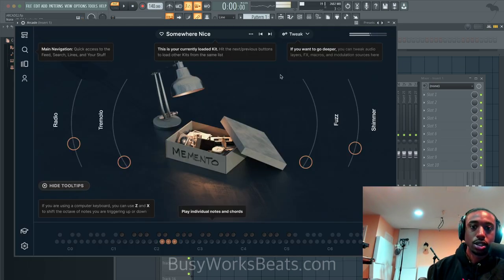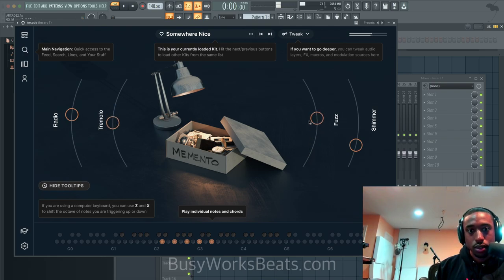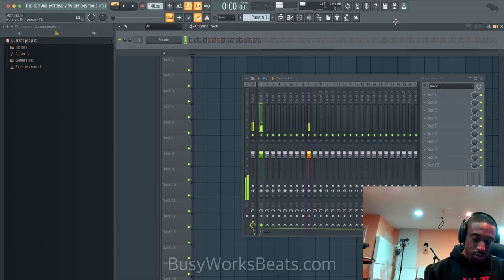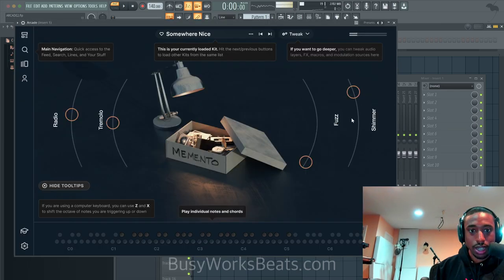Let's go back to the instrument and let's play some R&B chords. Let's do a minor nine. You hear how there's a texture to it? You can mess with these knobs and faders to add more or less effect, add some tremolo. Shimmer seems like a little texture over top — it sounds dope. That's the cool part about this, you can morph the sound. I'm trying to figure out where I want to take the guitar, whatever the sound is.